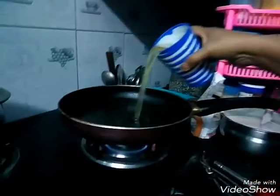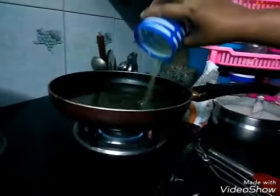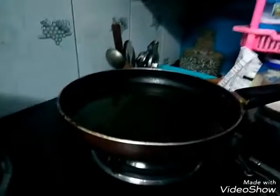Now we have a fry pan and we will add oil — one glass of oil. We will add oil to the paste.